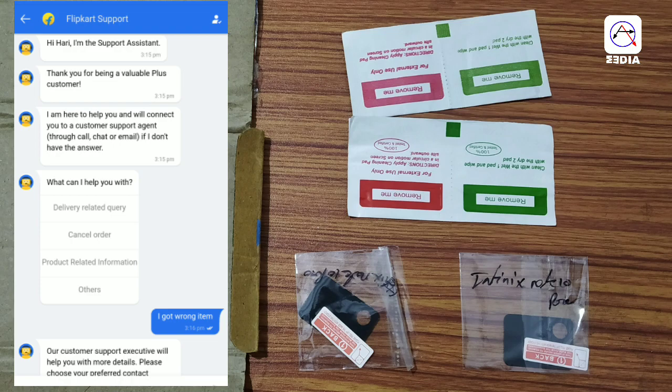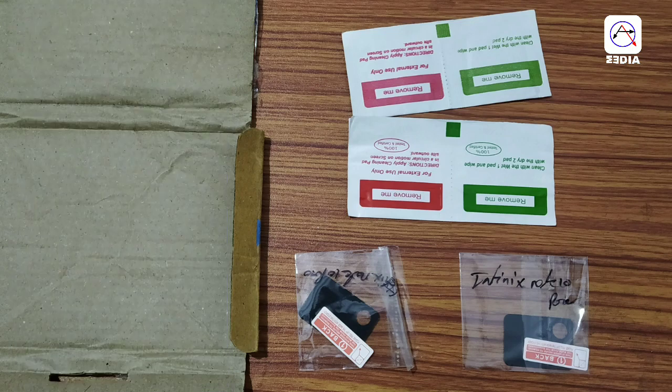You can click on the return button. Then you can see the return button. You can create a wrong product return if you want to upload a photo. You can enable the option to upload a photo on the screen.